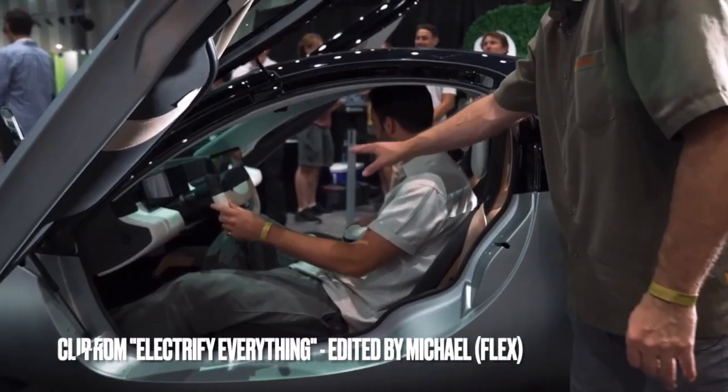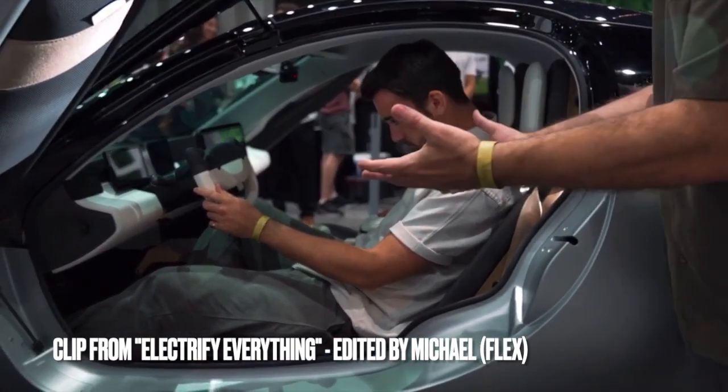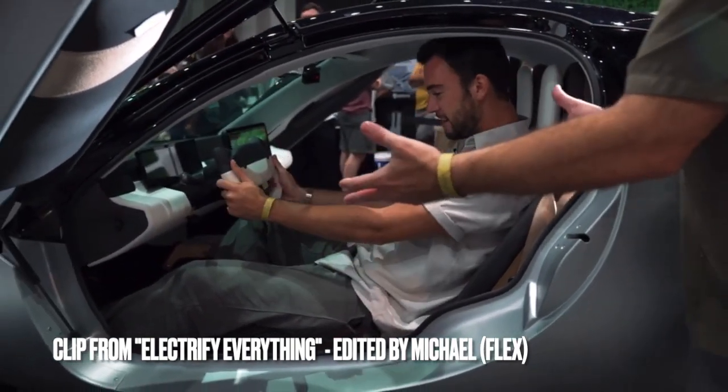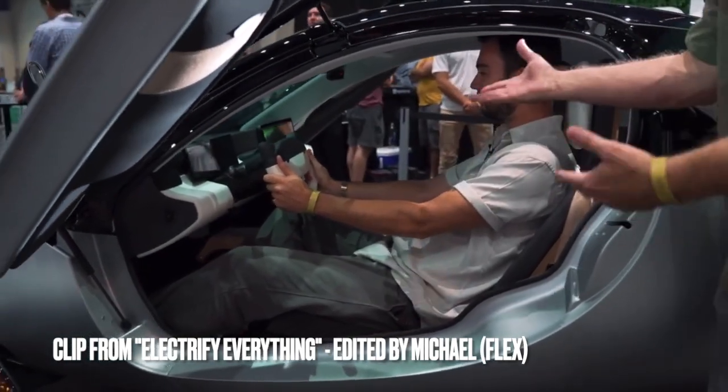The story behind the center console is that it's made with three different elements, and we're going to work with aftermarket suppliers to make those three different elements available to our consumers so they can make them anything they want — chargers, storage, cup holders, or whatever. It's just another thing in the Aptera that we can make to our liking. We can adjust it constantly, and we'll share our thoughts on what would be a good modification for the console in a minute.